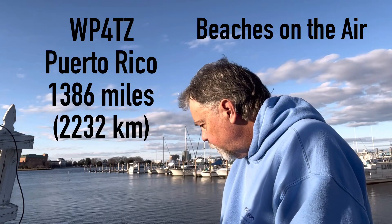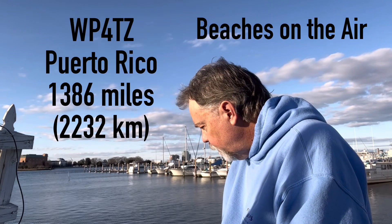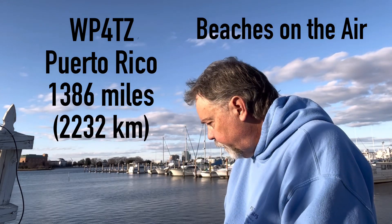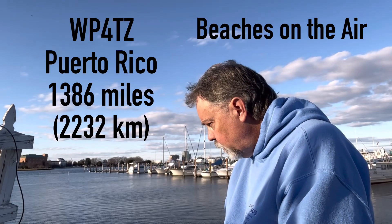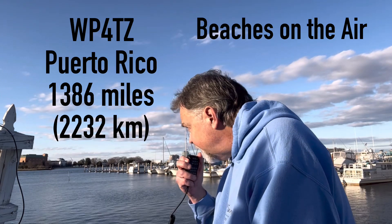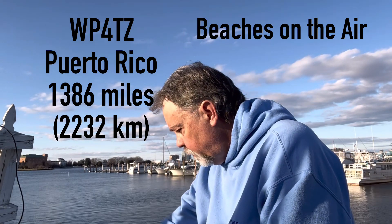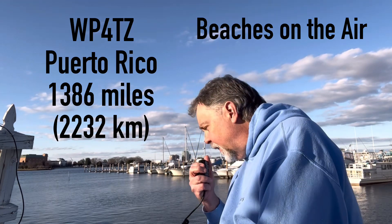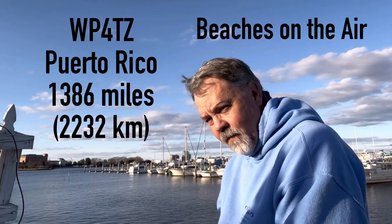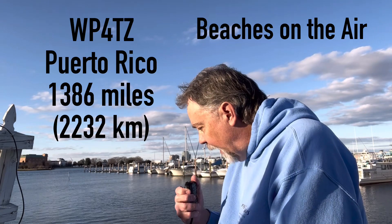Continuing contacts: Kilo Four Oscar Golf Oscar from Puerto Rico — also portable on the beach in Puerto Rico, you're about 5-7, QSL. I'm on the harbor seawall here in the Norfolk, Virginia harbor. First time I've built one — it's a vertical delta loop. Working QRP with the Xiegu G90 turned down to just 10 watts. Doing a great job.